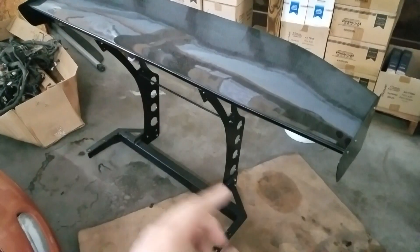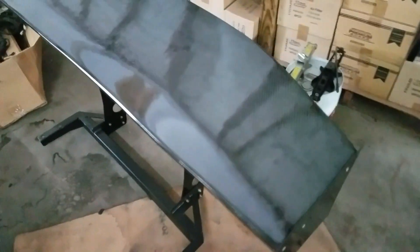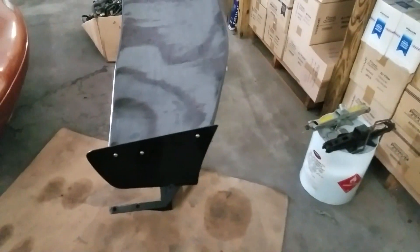Today, what we're installing is, obviously as you can tell from the title, we are installing this bad boy — the Battle Arrow chassis-mounted wing. Spoiler, whatever you want to call it.